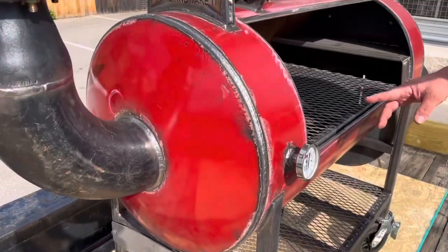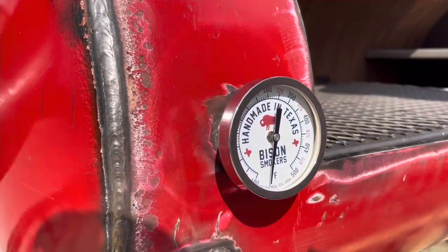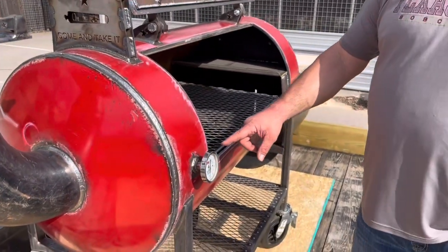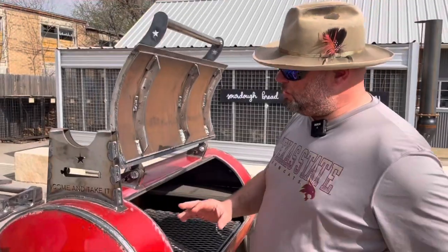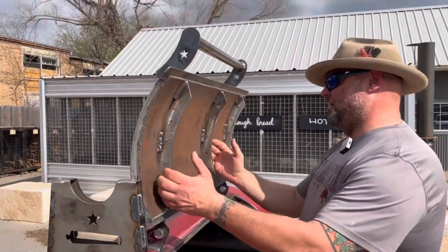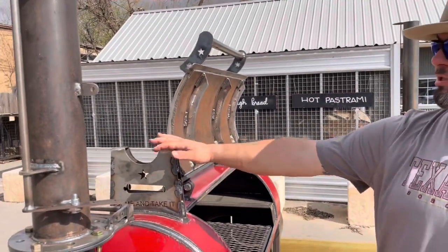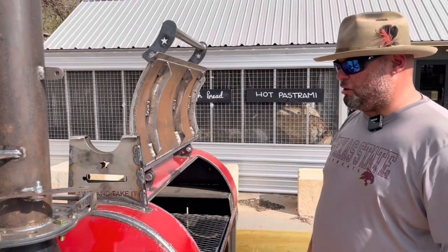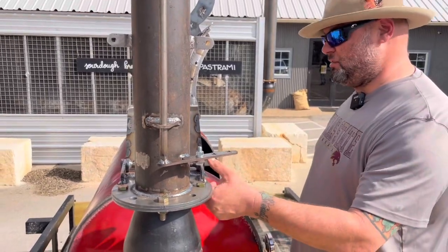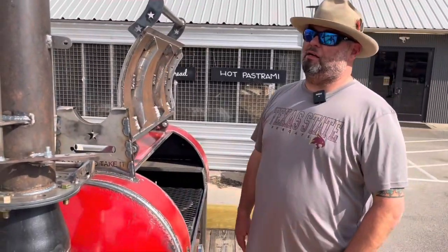On the outside of the cooking chamber we have our custom Tel-Tru thermometers from Tel-Tru Manufacturing — those people are great to work with, best customer service I've experienced in almost any business. I also want to talk about what we call our stack cradle, our handles, and these gussets in the doors. This is all laser-cut on a fiber optic laser machine — about a two-million-dollar machine. All the handles and flanges, everything you see on the back of the firebox, is all cut out by CNC laser.